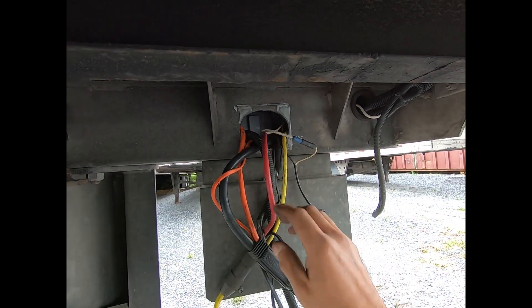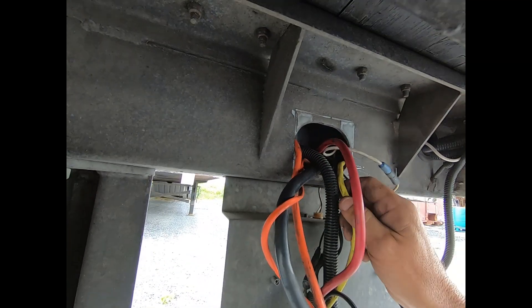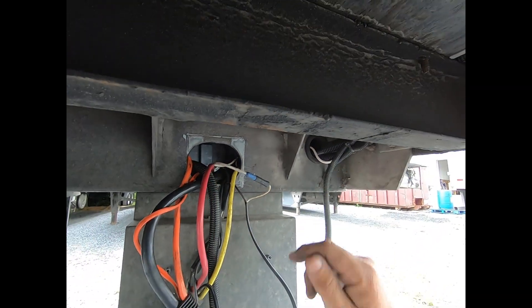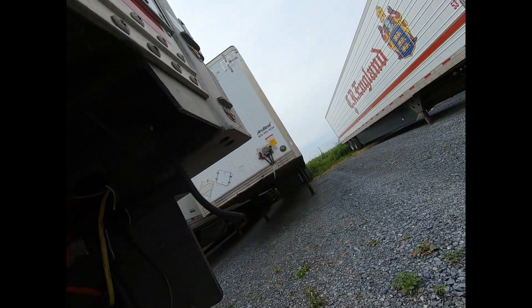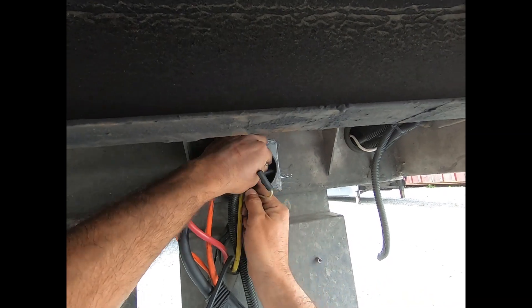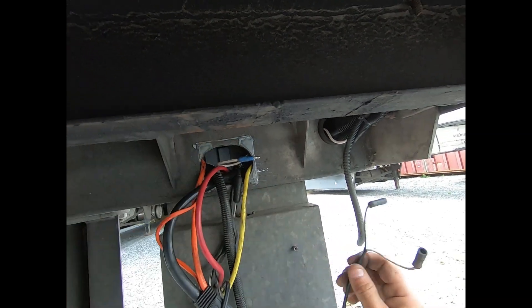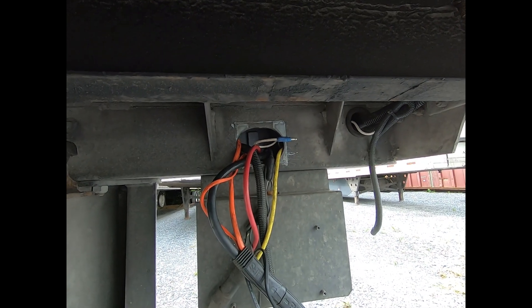The brake light is plugged back in. The left side tail light would be hard to get out without removing the fixture, so I'll go to whatever is easiest next — that's the left side marker light. The brown wire is right there, so we'll disconnect that, reapply power to the trailer, and see if we still have our problem.